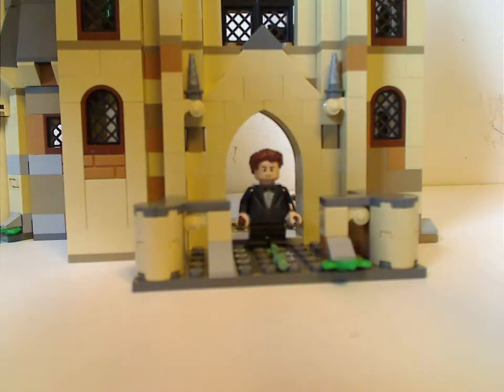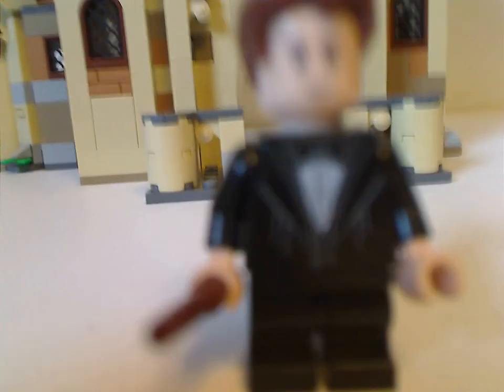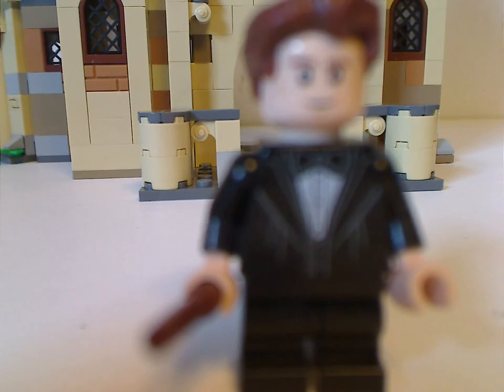Last is the clock tower itself. I also forgot to mention in the minifig section — which is Cedric Diggory, also present in the Triwizard challenge set.